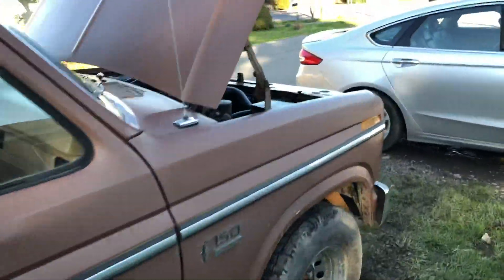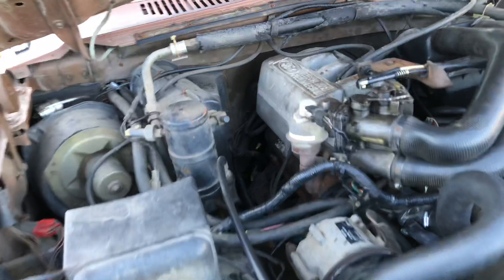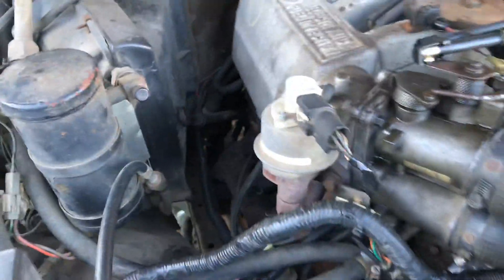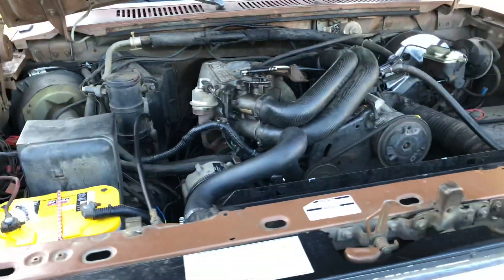The exhaust smells pretty decent. I know it needs a new O2 sensor — it's got a code while it's running, for the dynamic test, that code on bank 2 back there is bad. That doesn't look too fun to get to. I'll have to figure that one out, but we'll get to that later.